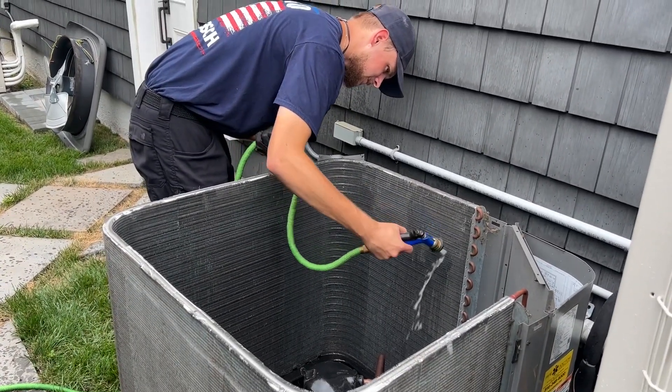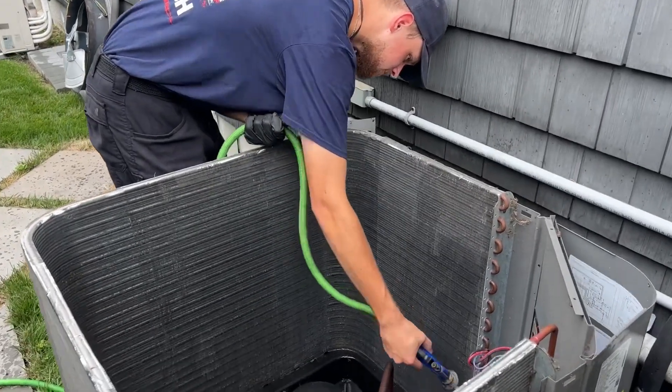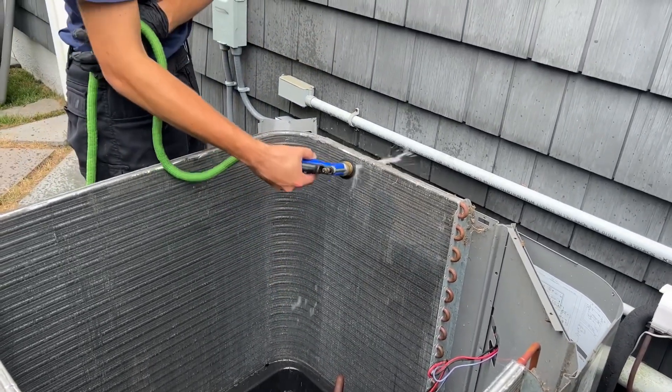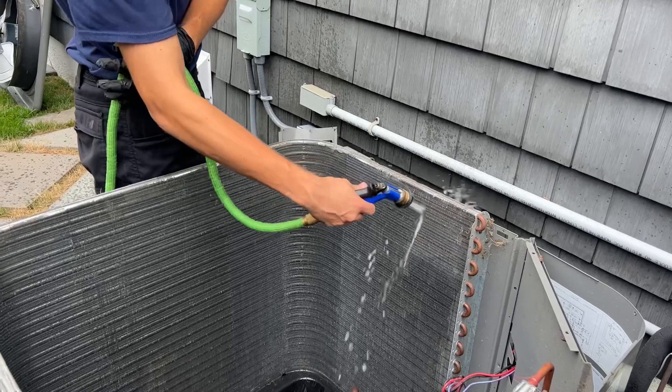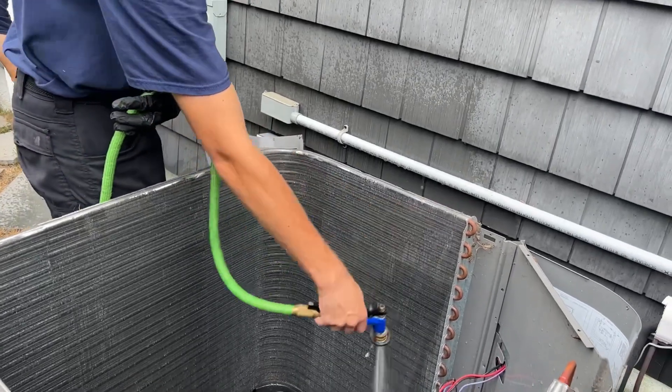Ladies and gentlemen, take the covers off, take a look at the coil. If it's dirty, or if it hasn't been rinsed in a year or two, or if you live in a dusty, dirty urban area — it's time to give it a clean. Make it part of your routine preventative maintenance procedures.